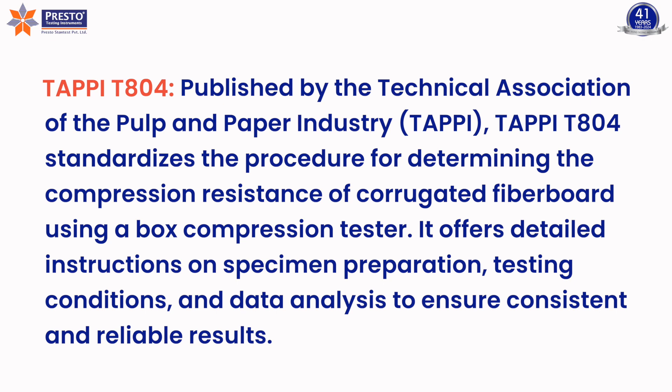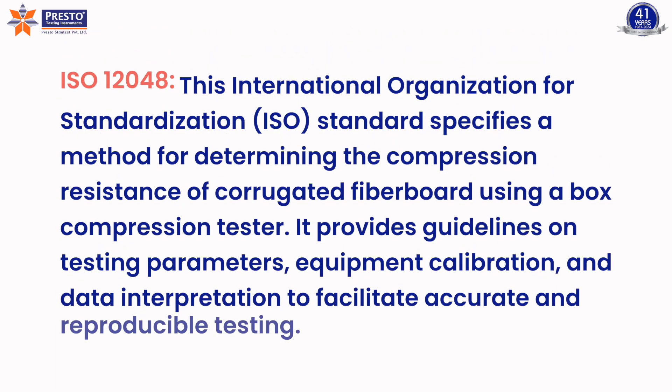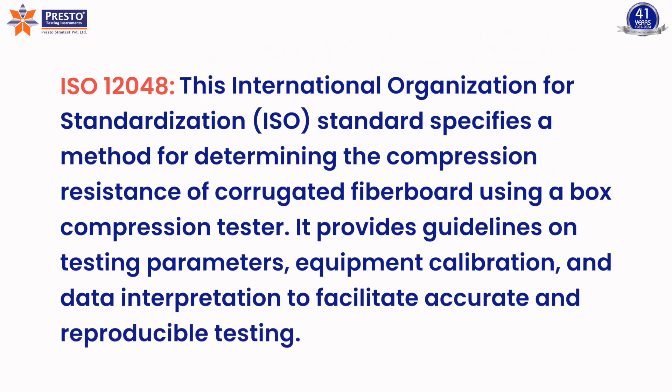TAPPI T804 offers detailed instructions on specimen preparation, testing conditions, and data analysis to ensure consistent and reliable results. ISO 12048, the International Organization for Standardization standard, specifies a method for determining the compression resistance of corrugated fiberboard using a box compression tester, providing guidelines on testing parameters, equipment calibration, and data interpretation to facilitate accurate and reproducible testing.